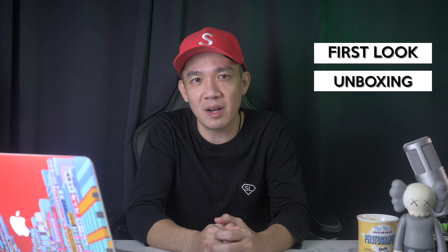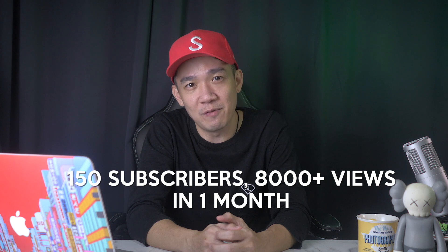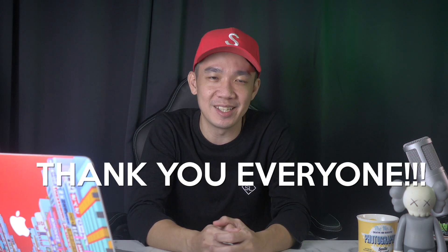Occasionally I do unboxing videos and first looks at the latest equipment in the market. I started focusing on building my YouTube channel since the Circuit Breaker started here in Singapore last month, and so far I've gotten about 150 subscribers and more than 8,000 views on all my videos. So thank you all so much for showing interest in this channel. Hopefully you can learn something from one of the videos I create along the way.